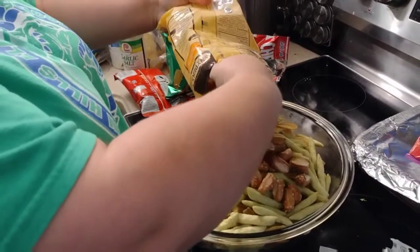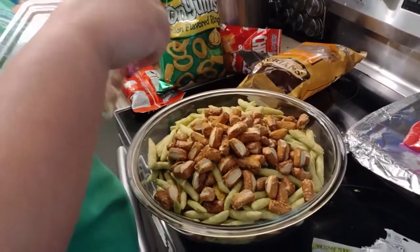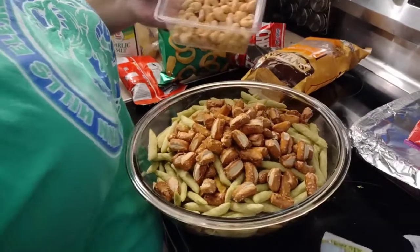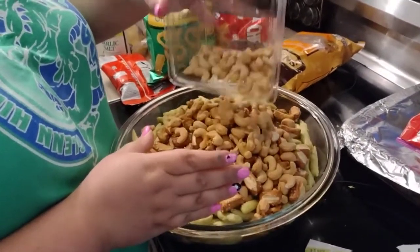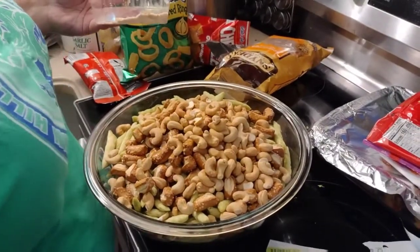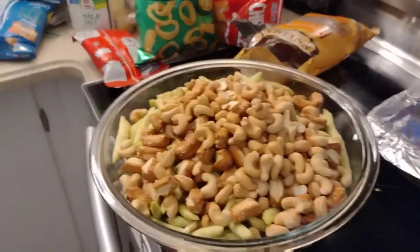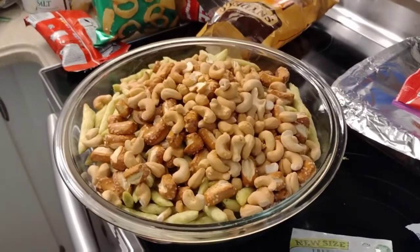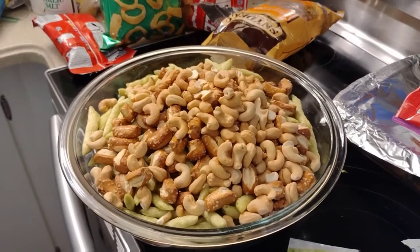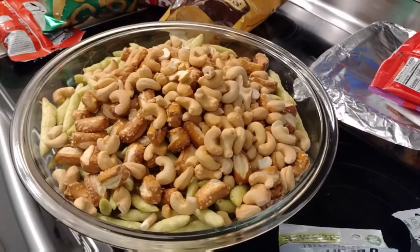I don't think this bowl is gonna be big enough. We also got cheese wisps but those don't go in until the end because you don't want them to melt. And then just some cashews. Should we put the honey roasted ones in now or wait until the end? Probably until the end because we don't want the savory seasoning all over them. That's what we'll mix up with our butter and Worcestershire and seasonings.